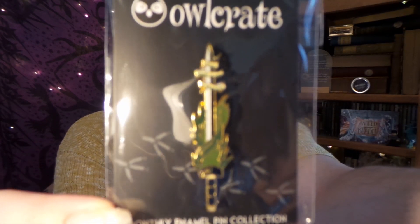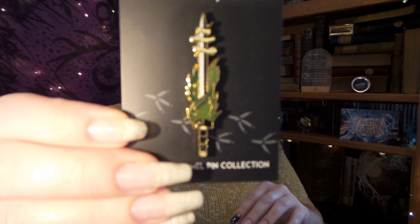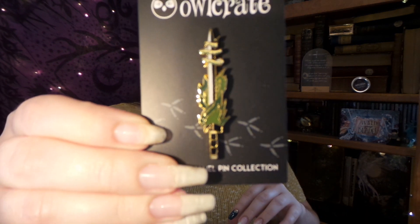Up next we have this month's pin. It says 'The heart is not a weakness,' and it has this really neat sword design. Very nice.